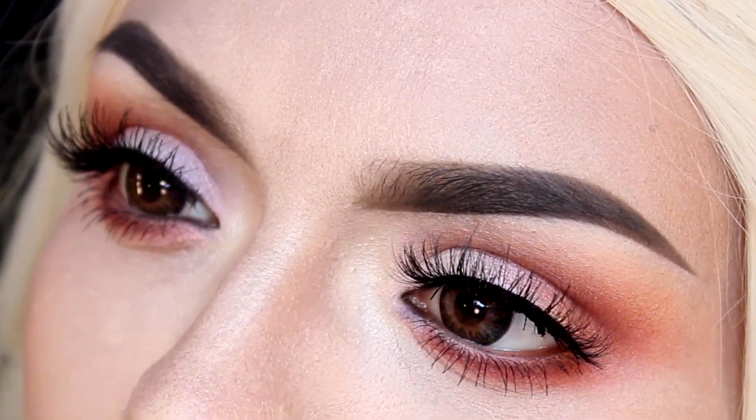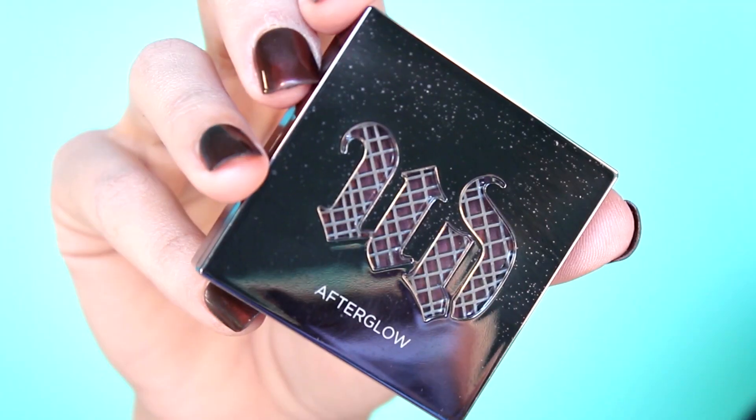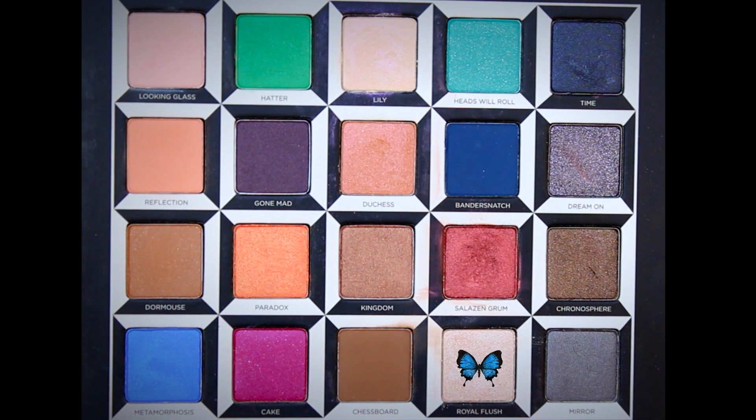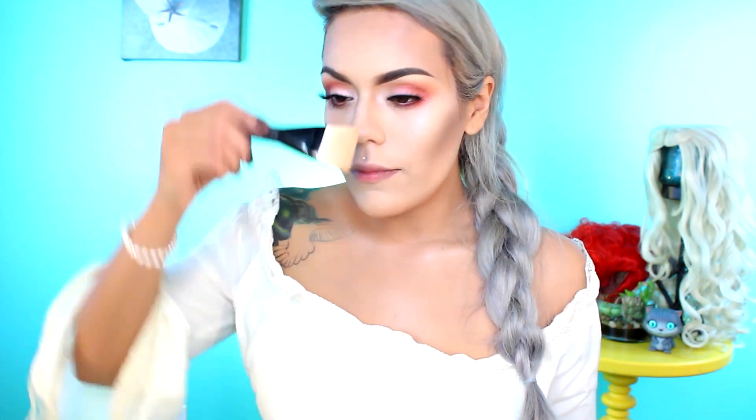We're done with the eyes, now let's move on to the rest of the face. To contour the face, I'll be applying a cool-toned bronzer, starting on the hollows of the cheeks, blending towards the temple and jawline. For a radiant complexion, I'm going to be applying the shade Royal Flush as a highlighter on the cheekbones, tip of the nose, bridge of the nose, and cupid's bow. Next, I'll be applying Urban Decay's TMI blush on the apples of the cheeks, blending in a circular motion.